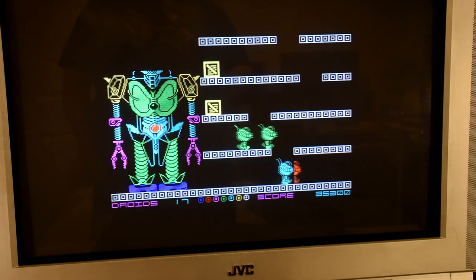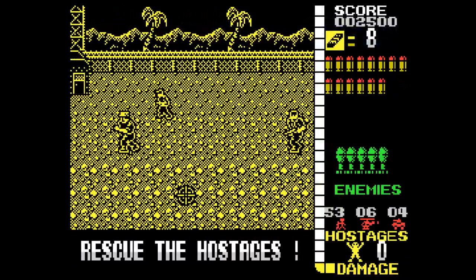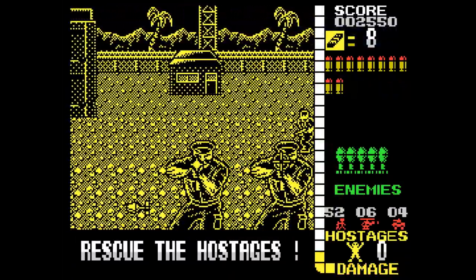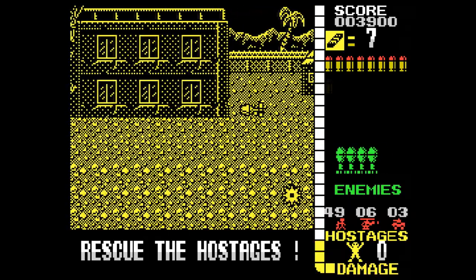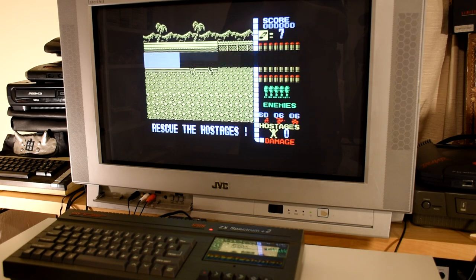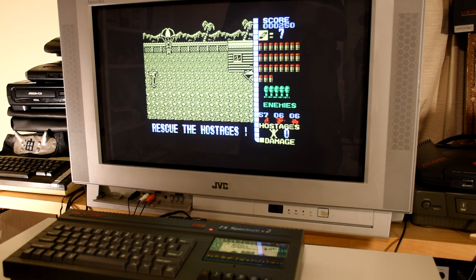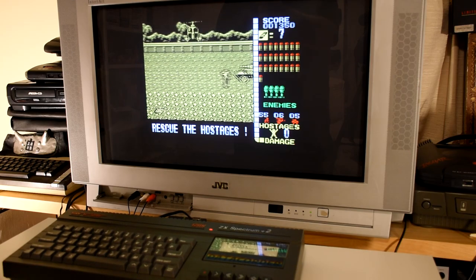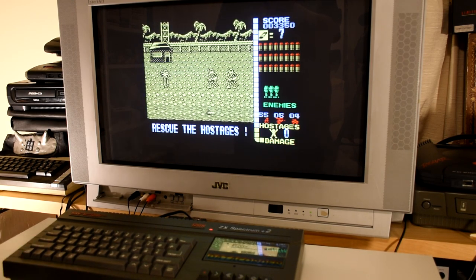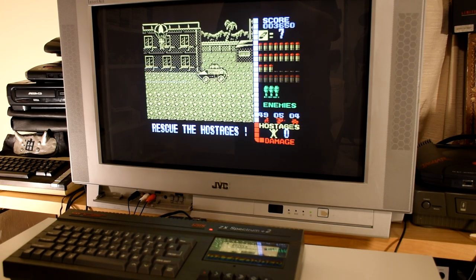The final cassette contains our first real title, Operation Wolf, which had already wowed Spectrum owners the year before with its nicely scrolling backgrounds and great-looking masked sprites. In another first, this is the only game that gives us an option to calibrate the gun. Once in the main game there are no real changes from what was previously released — it's still a very solid game, even if it sometimes takes more shots to take people out than you'd expect. Having to hit the space bar to throw grenades is a bit of a pain, but all in all it's a very good title.